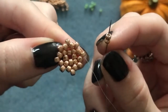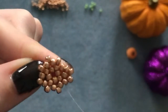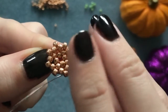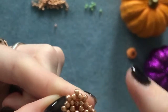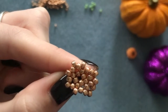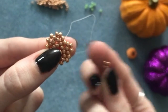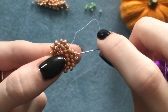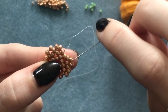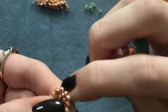Again we're picking up two beads each time. Pick up your first two and go into the next one that's sticking up in that row — coming out of this one, skip the one underneath, and into the next one picking up two beads every time. Do that all the way around. When you get to the end, add your last two, skip one, go into the next one, and step up into the one above. Always step up so you're ready to start the new round.